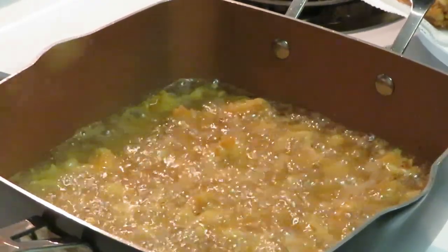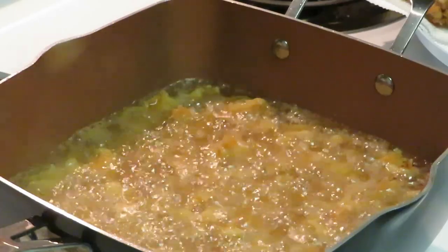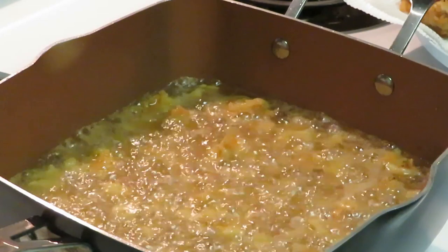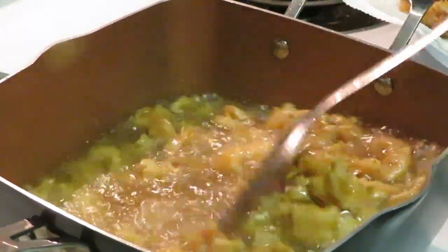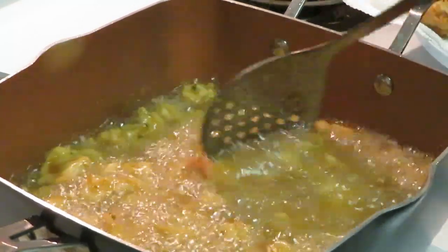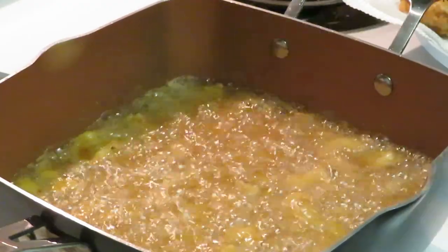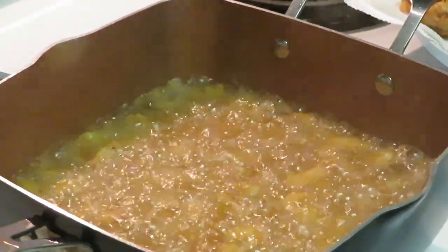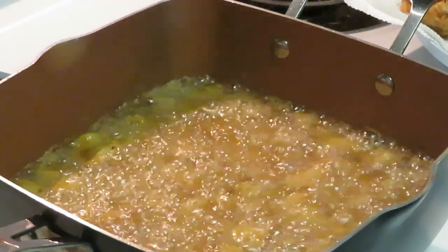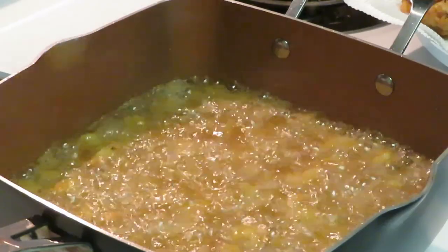I'm gonna taste a piece of this lobster — don't tell the kids. Oh my god, that is amazing! I got that seasoning just right. Let's see what's going on with our shrimp. I'm gonna toss them around a little bit then leave them alone — you don't want to bother your food too much when you're frying, especially when you've got flour on it. That lobster is so good I could eat it plain with some buffalo sauce or Crystal hot sauce.